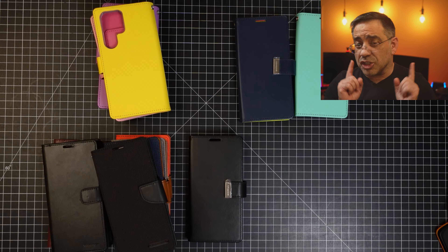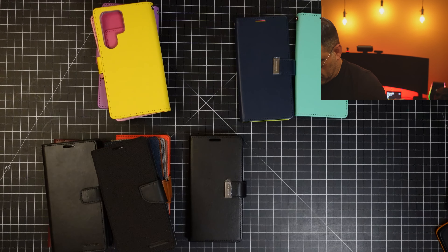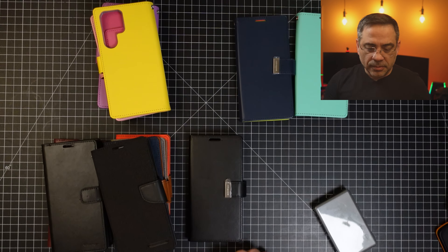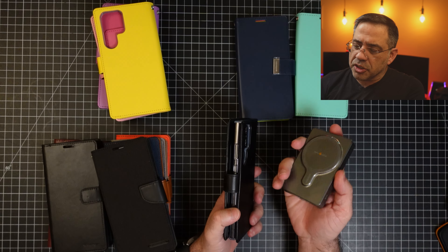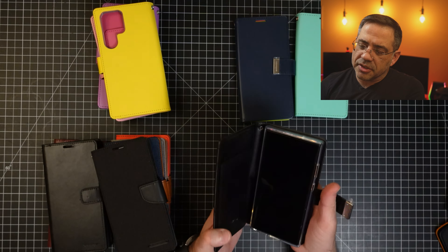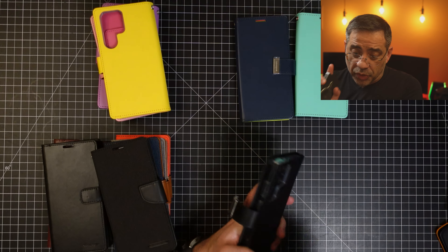Now let's check out to see if it charges. We're going to take the wireless charging puck, power it up, and just see if it will grab in the back. Finding the sweet spot — there it is. Wireless charging will work with this, which is really nice.